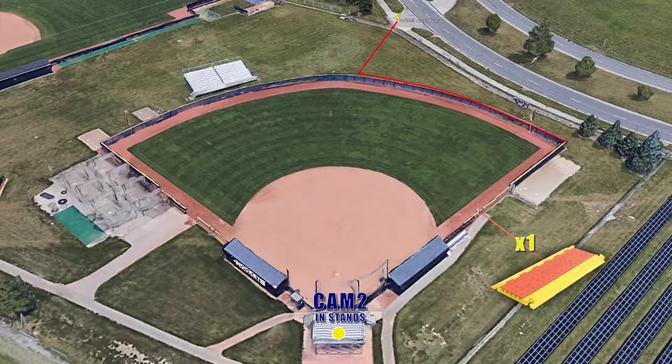Camera 2 is located at the top of the stands behind home plate and has a similar cable run as Camera 1. However, the first length of cable will only make it to the end of the fence in right field. From there, we need to connect the second length of cable and tie the connection to the fence to keep it off the ground. The second length will follow the same path as Camera 1, but will go under the steps, then up and along the railing in the stands. Be sure to use rope to secure the cable to the railing.